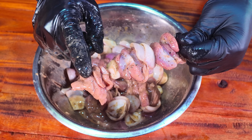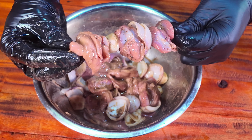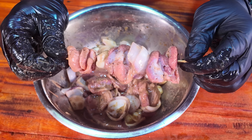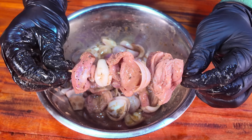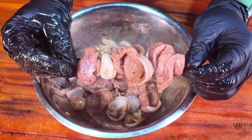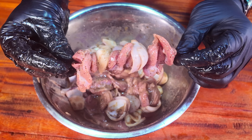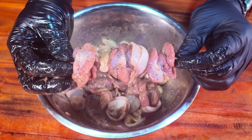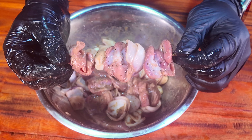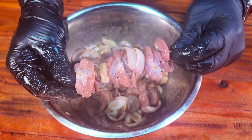We have one of the gilas, one of the peyaj, one of the peyaj, and the other gilas. We are talking about this — we can use this as well. We can also use the kepsica and tomato. I will suggest the tomato because it will be soft. We can use peyaj as well.